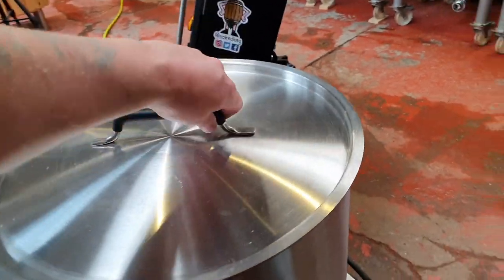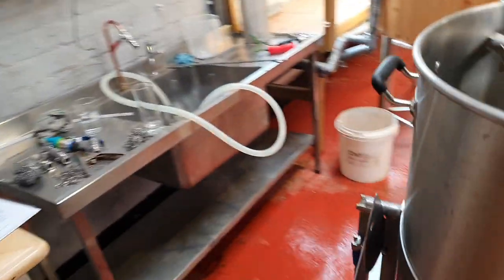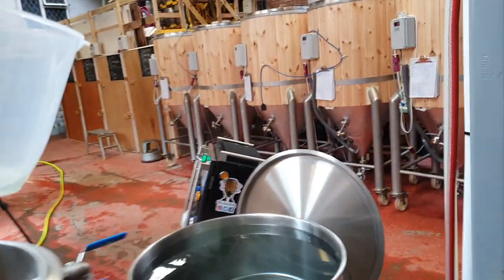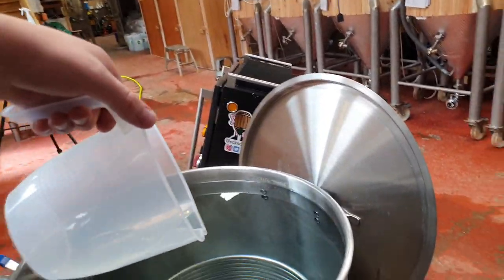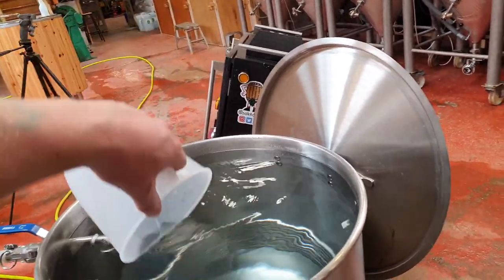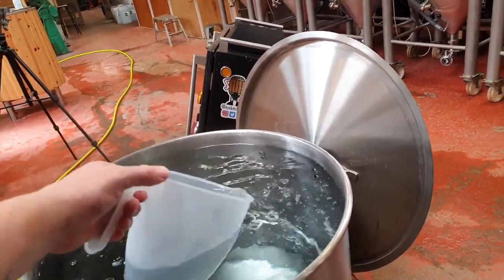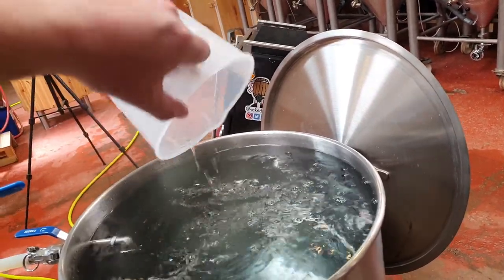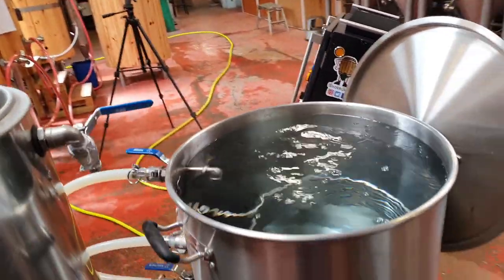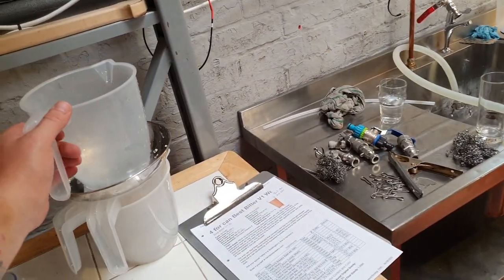If I just lift the lid on our hot liquor tank here — we've got the AMS. The AMS is here to reduce the alkalinity. You can find more information about this on the Murphy and Sons website, which is a company based in Nottingham who develop, manufacture and sell all these proprietary brands for brewing.